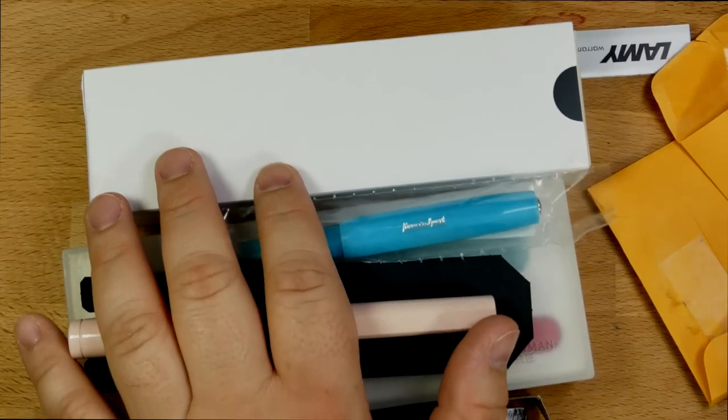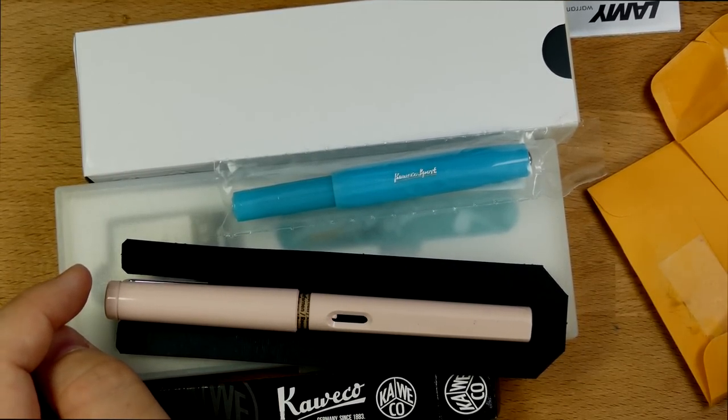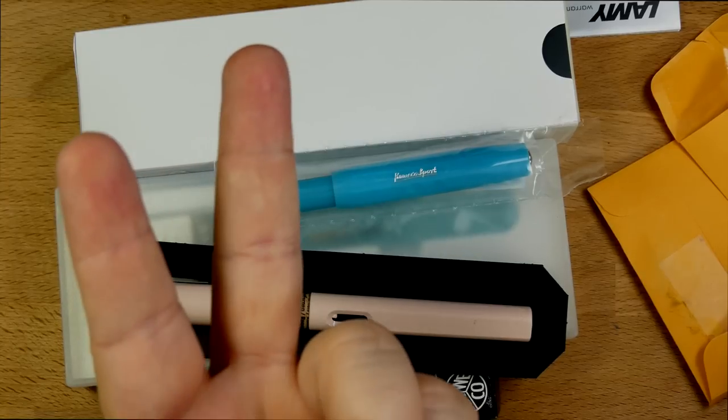Thanks to Audrey for letting me do an unboxing on her box of goodies, including a birthday jotter. And that's it — I'll see y'all later. Peace out.